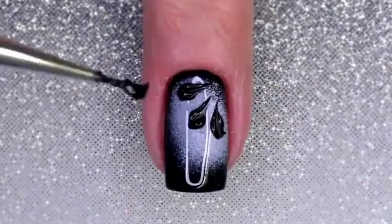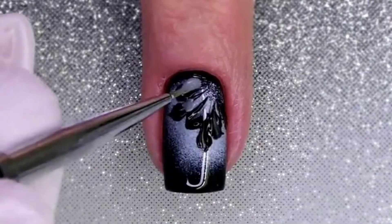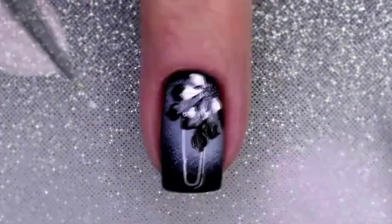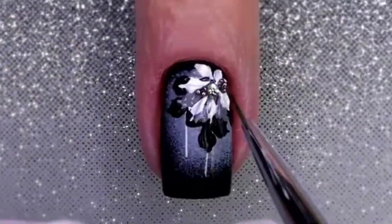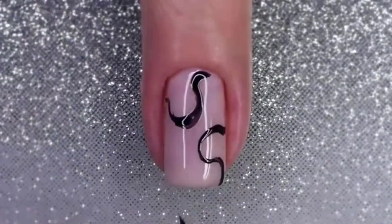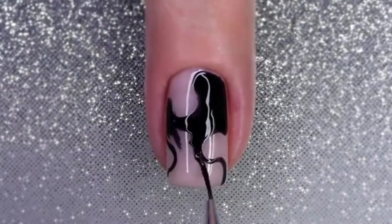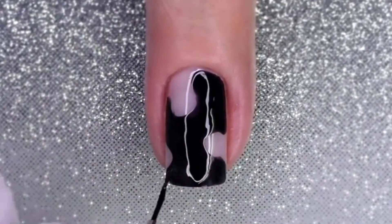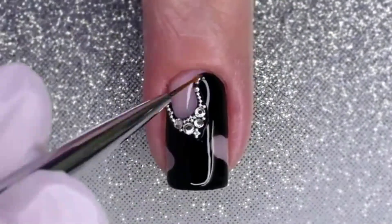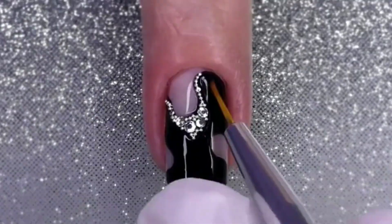Then, add a touch of texture and dimension by incorporating beads into the design. You can place the beads strategically on accent nails or create intricate patterns using the beads. The contrast between the black color and the metallic or colorful beads creates a striking and eye-catching look.